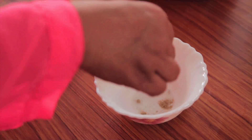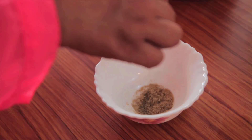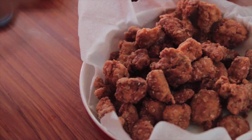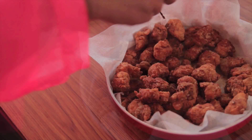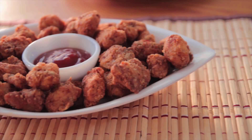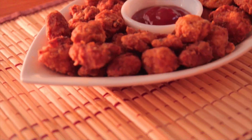Now I'm gonna make popcorn masala, which will make my popcorn super tasty. In a small bowl, add chaat masala, pepper, salt, red chili powder and give a good mix. Sprinkle this masala on the chicken popcorn and add lime or lemon juice — it will give an extra zing to your taste buds. My chicken popcorn with masala is ready to munch! I'll serve it with tomato ketchup.